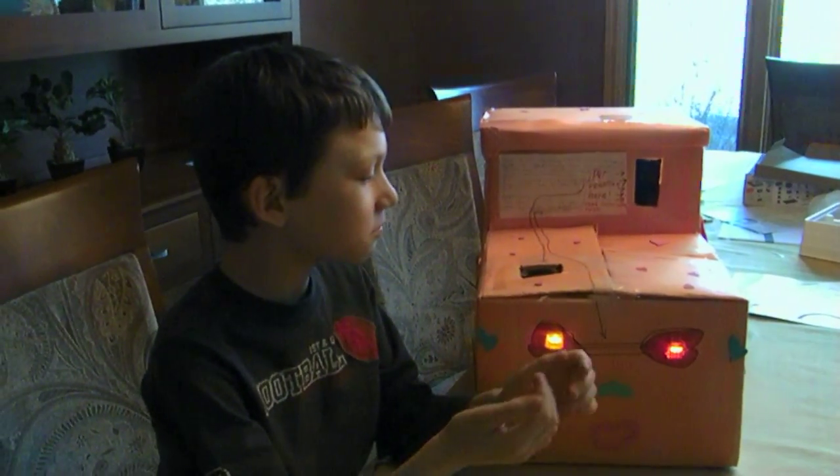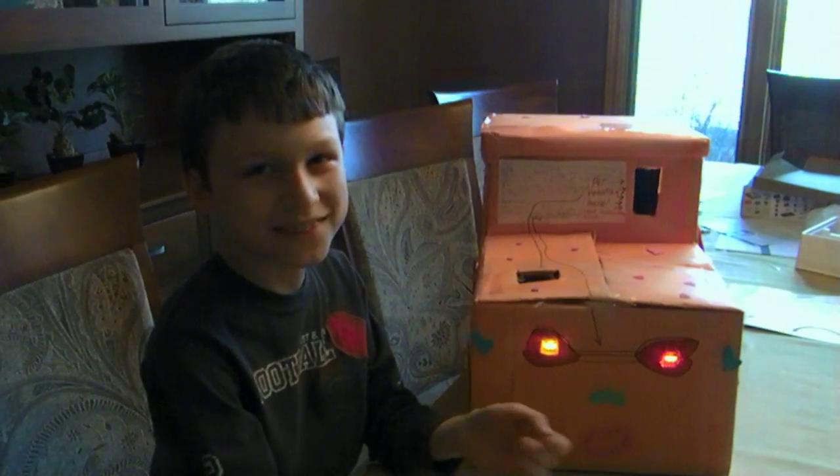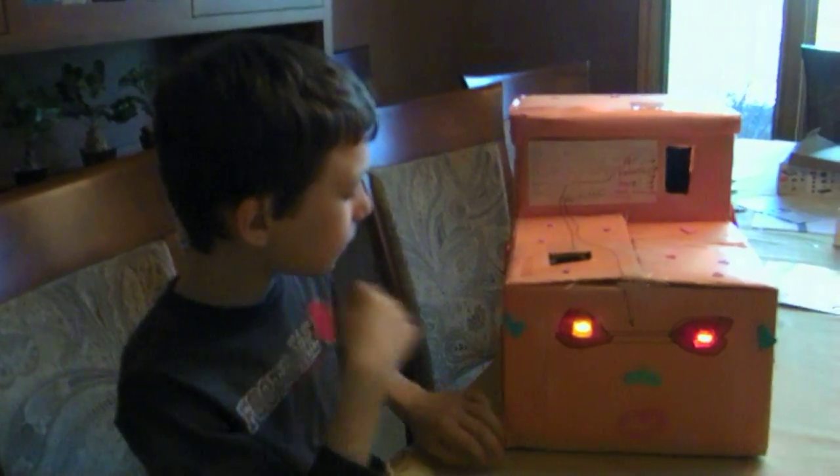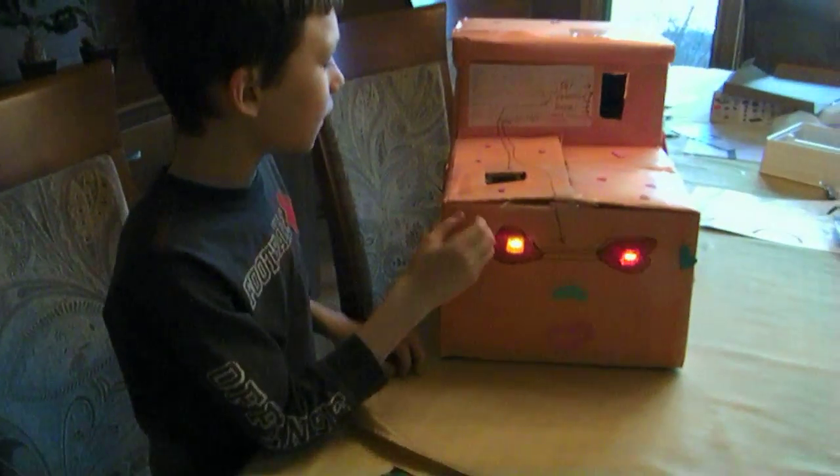Hi, this is me, and my name is Kyle, and this is the Valentine's box I made. It's robotic.